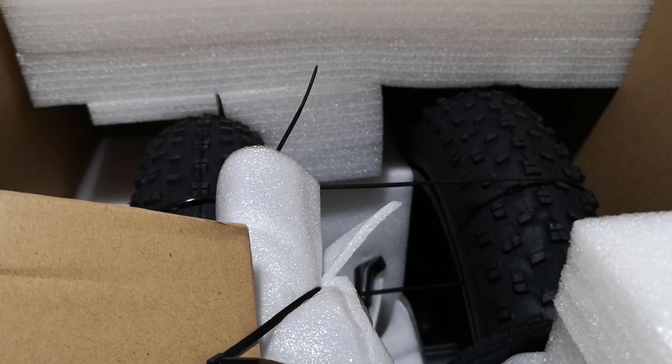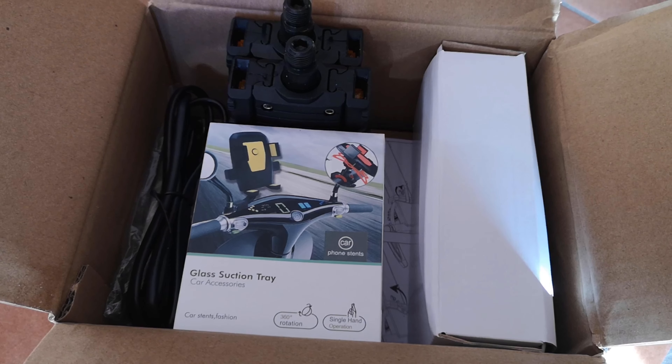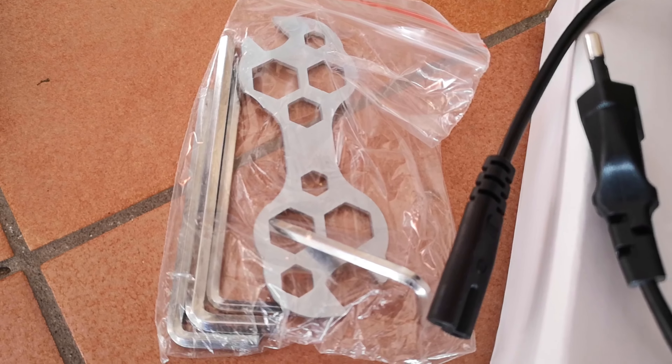Per quanto riguarda la dotazione, troviamo sempre un portacellulare, il caricabatterie, una pompa e gli attrezzi di cortesia. Per quanto riguarda l'autonomia, dipende molto dal tipo di utilizzo: con la sola pedalata assistita, senza esagerare con l'assistenza, si possono raggiungere circa 45-50 km. Se invece si utilizza sullo sterrato, si sblocca la velocità e si usa la modalità full electric, l'autonomia scende drasticamente a circa 20-25 km.